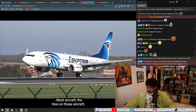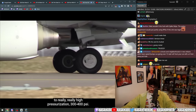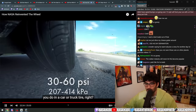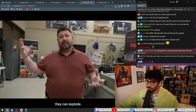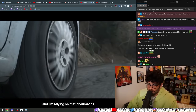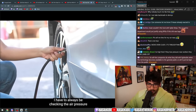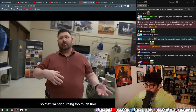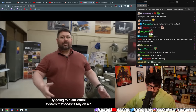Most aircraft tires have to be pressurized to really high pressurizations — 300 to 400 psi — not the conventional 30 to 60 psi of a truck tire. At those huge pressurizations, they can explode. The other construct is maintenance: if I'm a pneumatic tire relying on pneumatics for performance, I always have to be checking air pressure to make sure I'm at the right inflation pressure — so that I'm not burning too much fuel or at risk of popping a tire because of the loads.